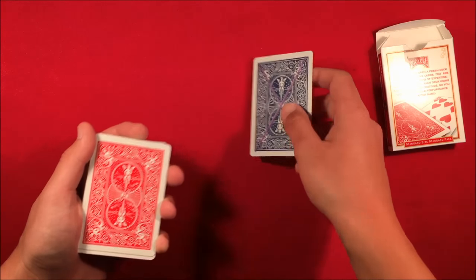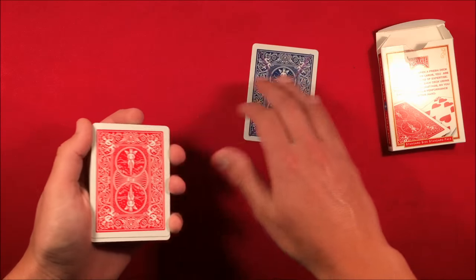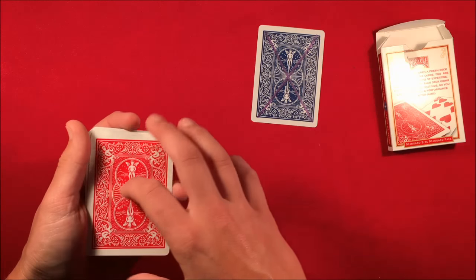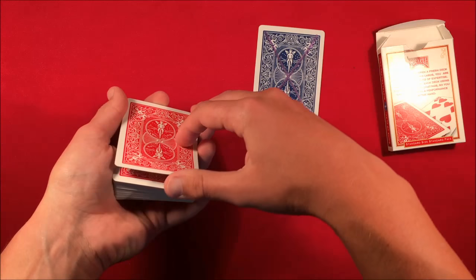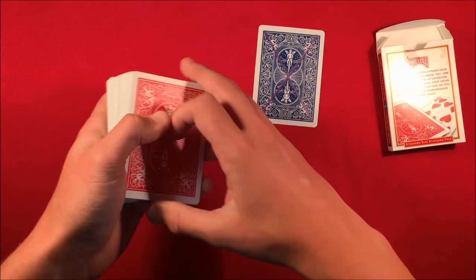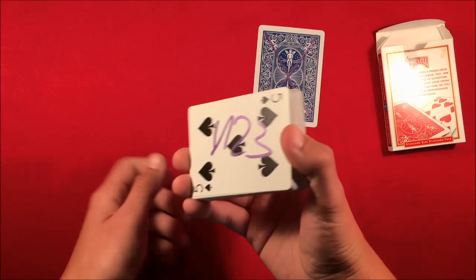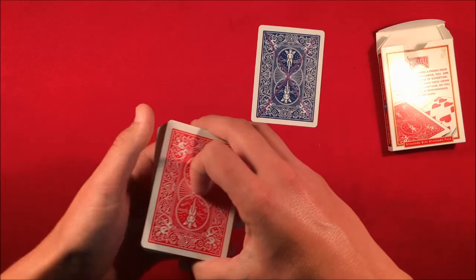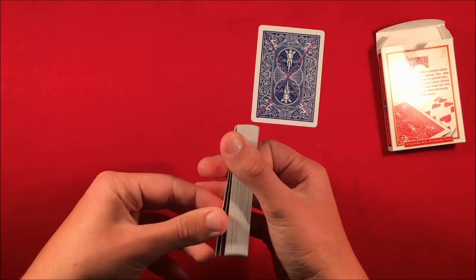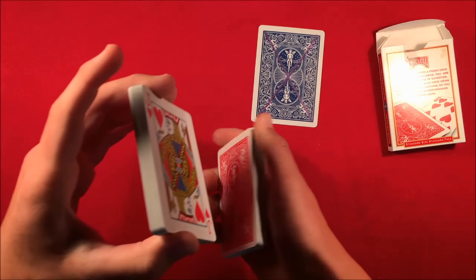You flip the two cards over and say 'look, your card is the only blue card and it's the joker.' You take the two cards, flip it back over, and say 'I'll leave your card here on the table' — but you're actually leaving that joker. Their actual signed card stays on top. It's better if they hold the card throughout the trick. As you're giving them the card and misdirecting them, you take the top card — their actual signed card — and do a double undercut, moving that card to the bottom.